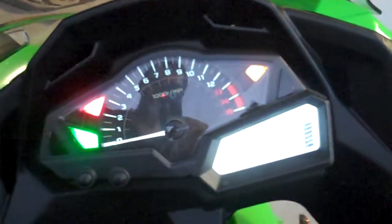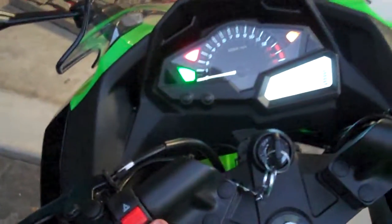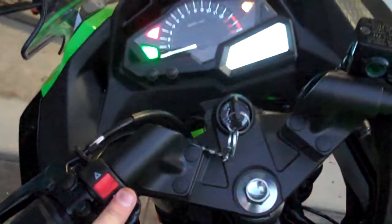So once the bike's turned on, we flick the switch and we see the lights on the dash light up. And if we come to the front of the bike, we can see both the left and right are flashing. And we can also see the rear left and right are flashing too. So we just flick our switch on and off to turn our hazard lights on and off.